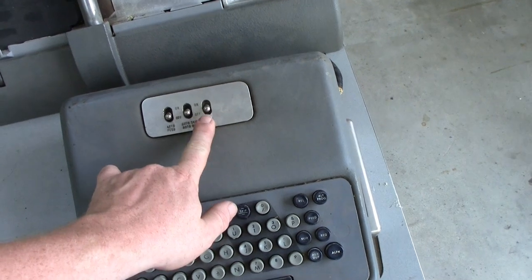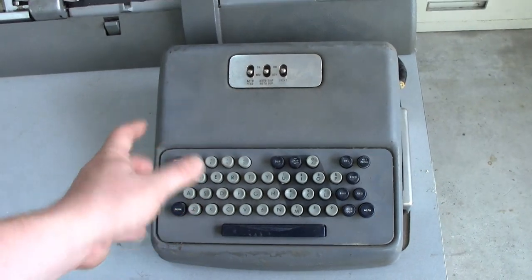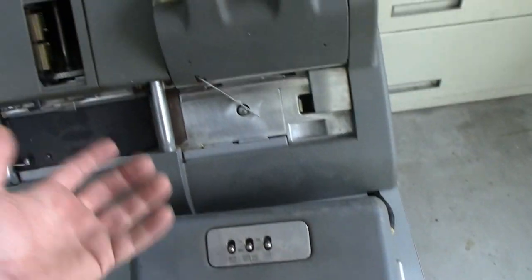The keyboard here has a switch for the printer, but this is not the original keyboard. At some point there was a Model 26, or they got spare parts from a 26, and because the parts are so interchangeable, they had to swap the keyboard out for some reason. This switch is here but doesn't do anything at all.